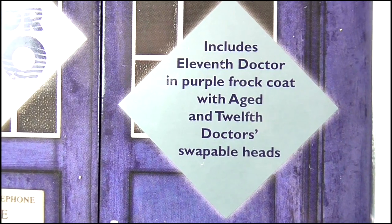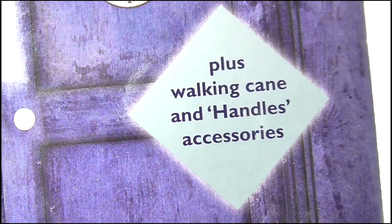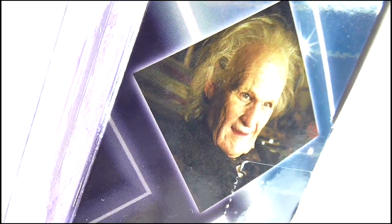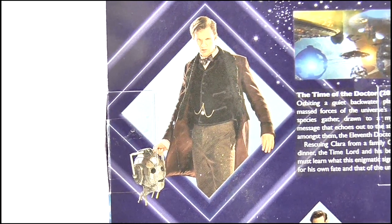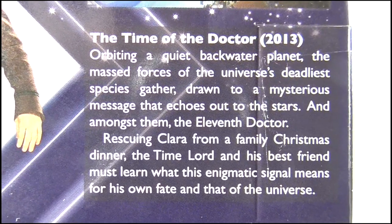Unfortunately, plastered all over this are some silver diamond-shaped information points which look kind of messy. It includes the 11th Doctor in purple frock coat with aged and 12th Doctor swappable heads, plus a walking cane and Handles accessories. On one side we get an image of Handles while the other has an image of the old 11th Doctor character, and on the back there is a promotional image of the 11th Doctor who isn't wearing the same costume this figure is based on. There is also a bit of blurb on the episode itself if you want to give it a read — hit pause.